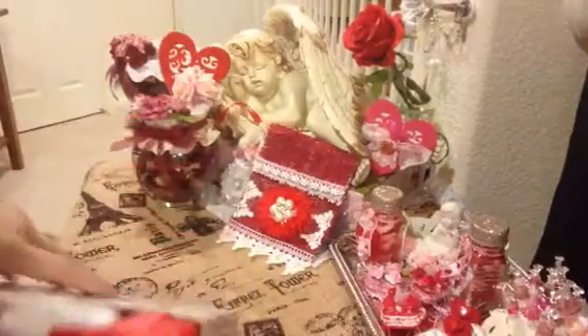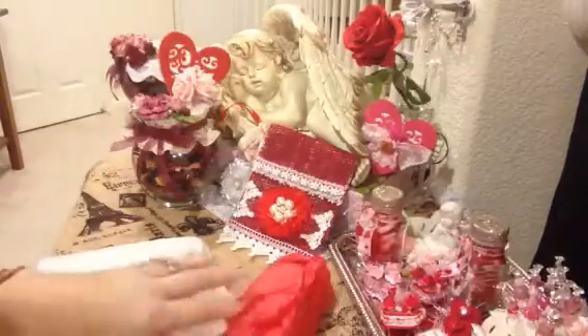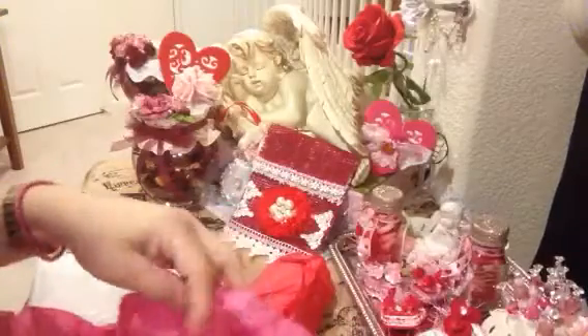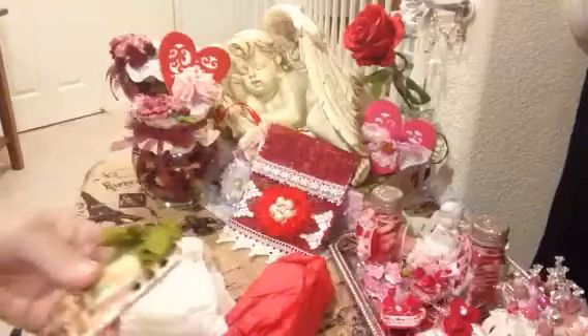Let's see if I can get it all out. Let's start with this package. She covered everything up in really pretty tissue paper. Oh, how pretty! Oh my goodness.